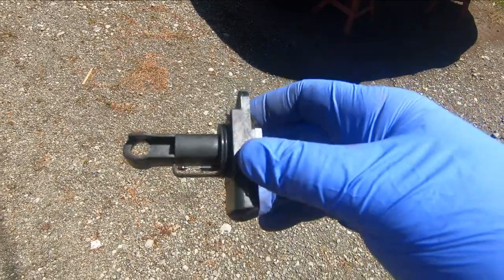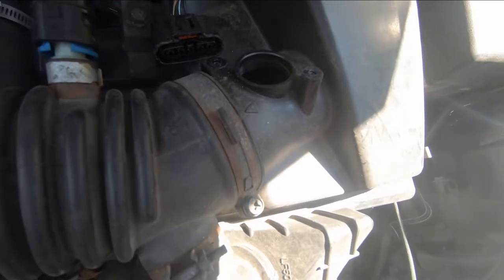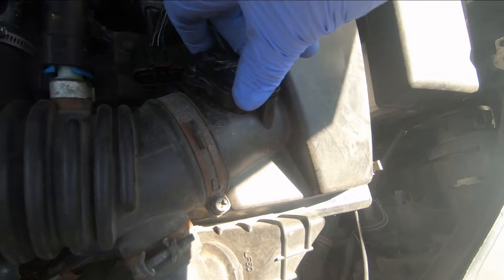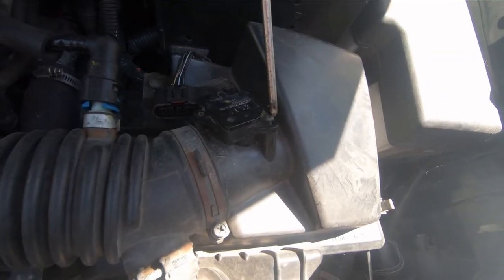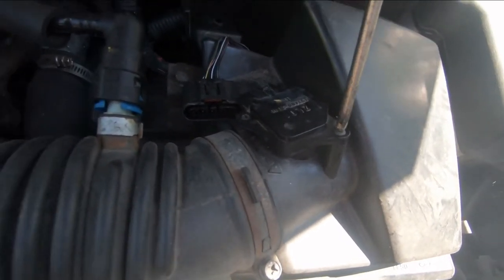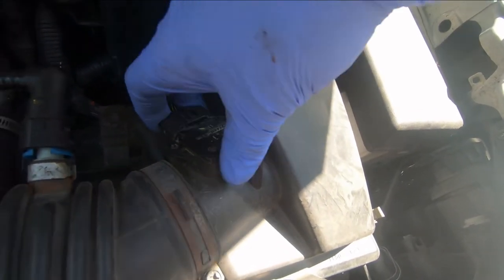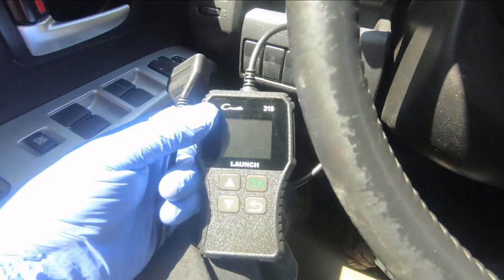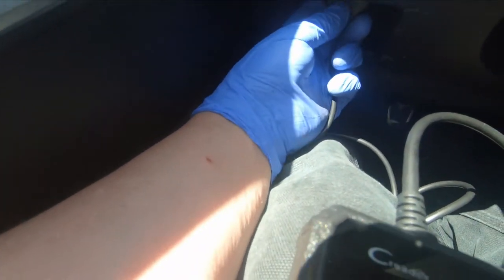The sensor has been sitting in the sun for 15 minutes and is completely dry. Let's put it back in the vehicle. It goes in with the orientation so the plug faces towards the plug connector — just like that. We're going to reconnect the connector and snap it in. Then we're going to take our code reader and plug it back into the OBD2 port under the dash.